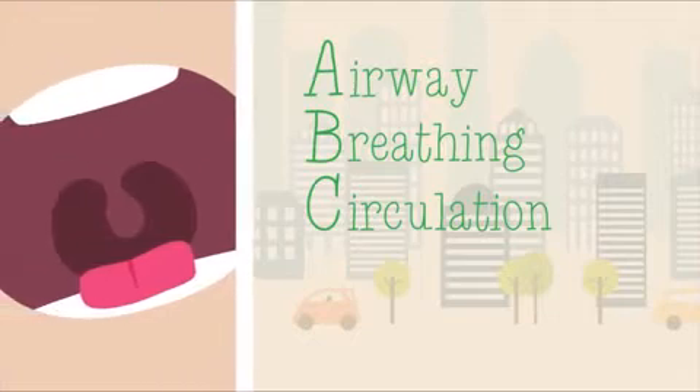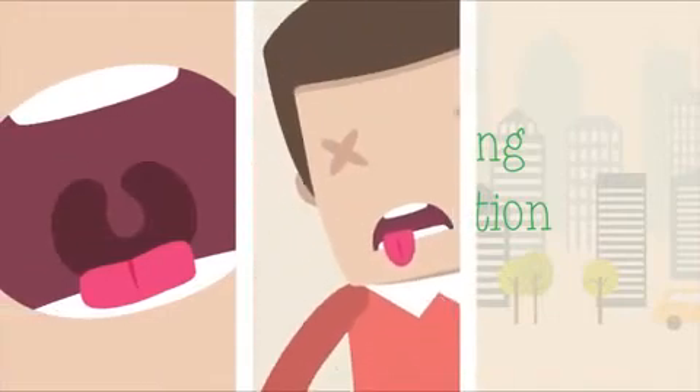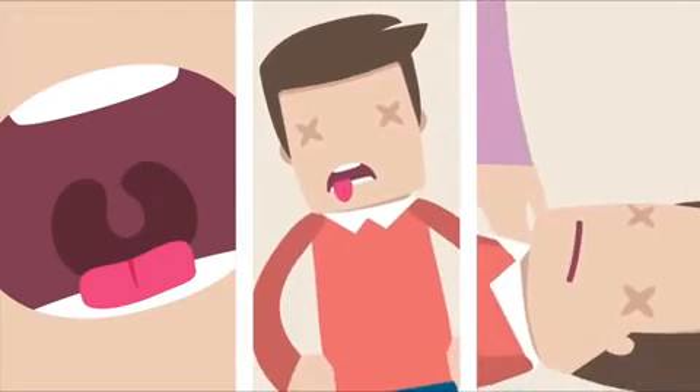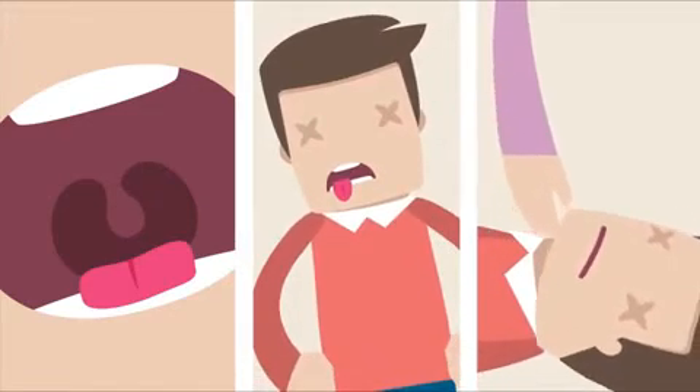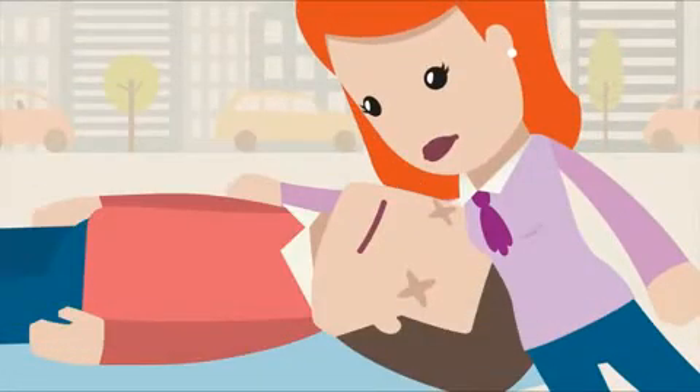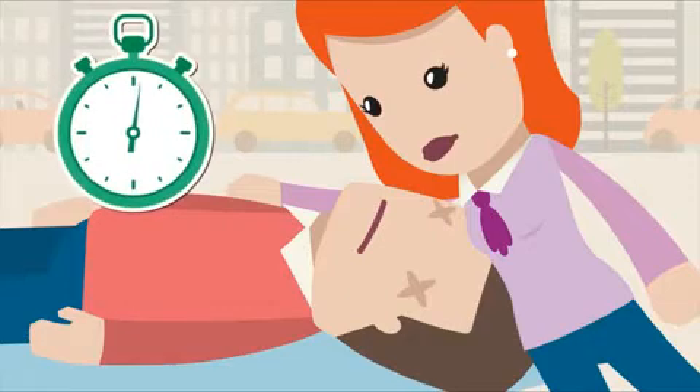When a person is unconscious, their muscles relax so the tongue can block their airway. After looking into their mouth to make sure the passage is clear, tilt their head back to open the airway. Next, with your head by their face, look to see if their chest is moving and feel for breathing on your cheek. Do this for no more than 10 seconds.